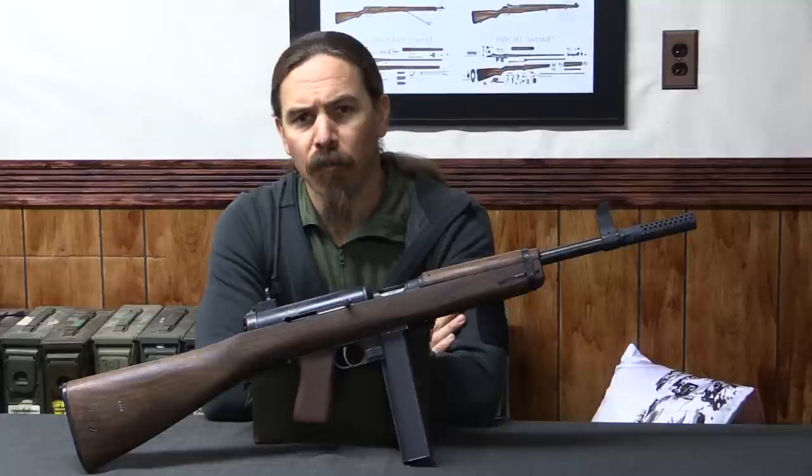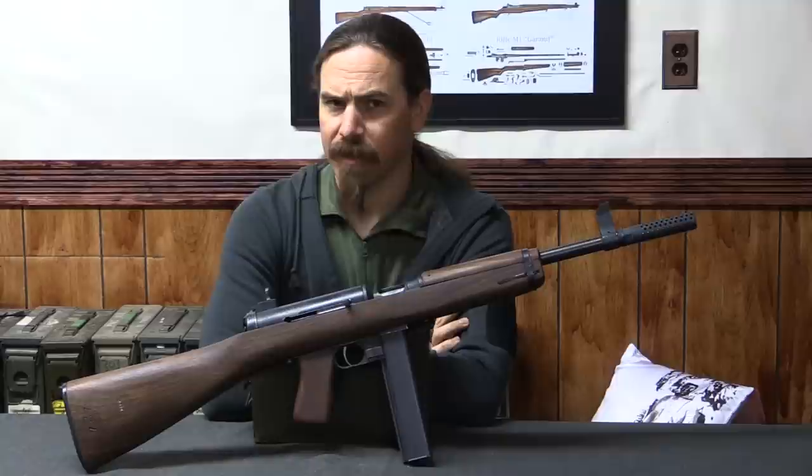Have you ever wondered why there was the M1 Thompson submachine gun and the M3 Grease Gun submachine gun, and no M2 in between? Well, that's what we're taking a look at today.